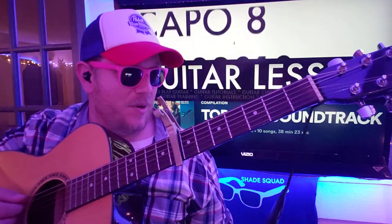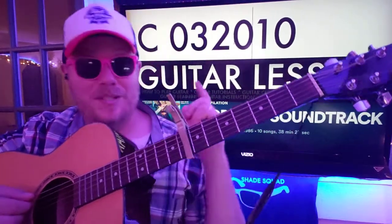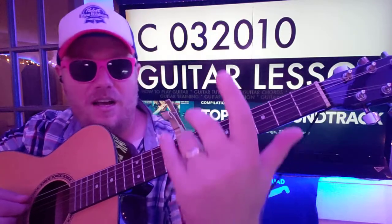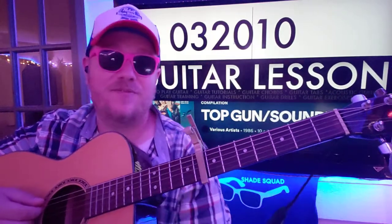Capo on the 8th fret. To start, we're gonna switch the capo up later on because it's just easier. I'm gonna show you why. We're gonna start with C — 032010. And if you need help reading the numbers here, there's an Instagram post in the comments section down below. Go click on that. It's a primer on how to read the numbers and understand guitar tablature for the rest of your life. I'm happy to provide that as a free service.